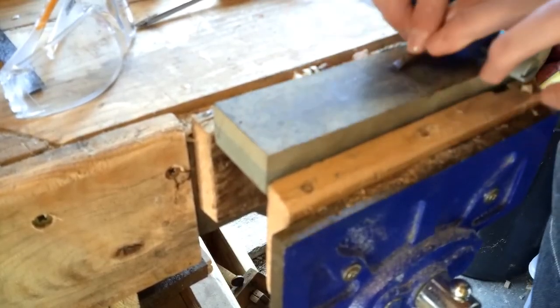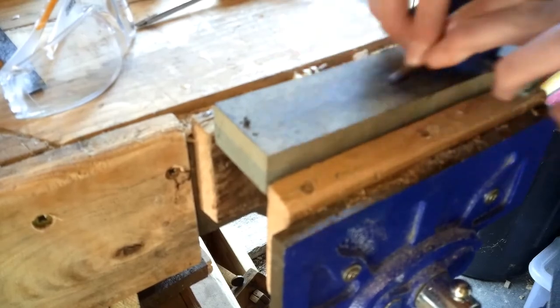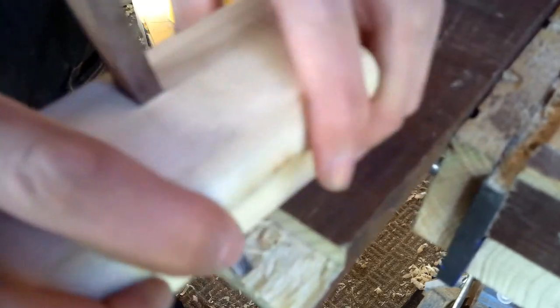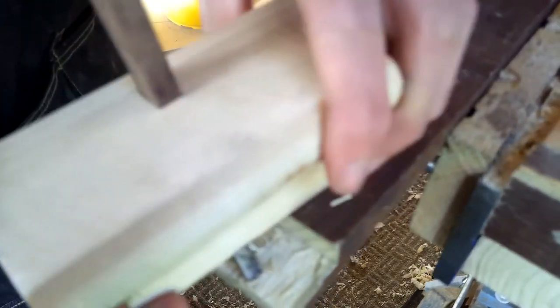From this angle it sort of looks like a robot! Before I try it out I'm just going to hone the edge on my oilstone, and then we are going to try it out. It doesn't actually cut brilliantly.